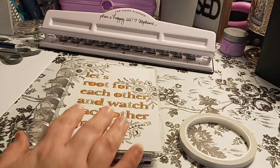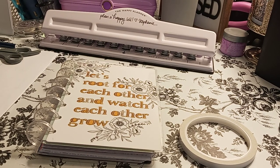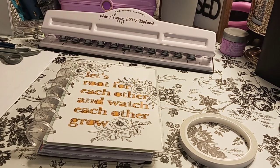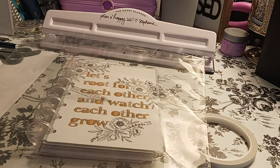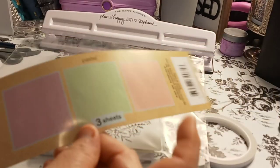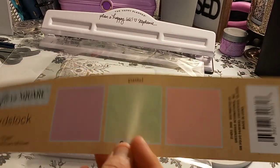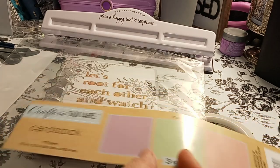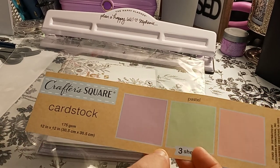Another thing I used — it comes in a 12 by 12 pack at Dollar Tree again — is the Crafter Square cardstock. I already used the pink up, which I would love to use in here, but I already used it up. So I'm using the purple and the green, the pastel. It is the cardstock, 12 by 12, 175 GSM.